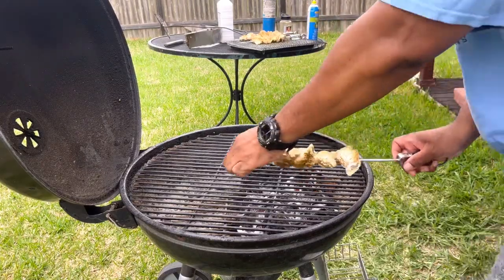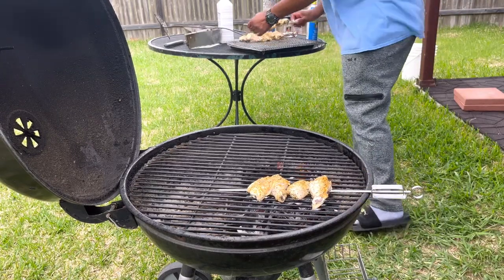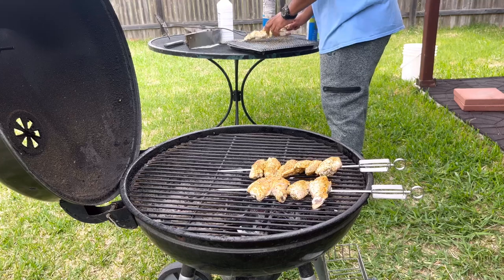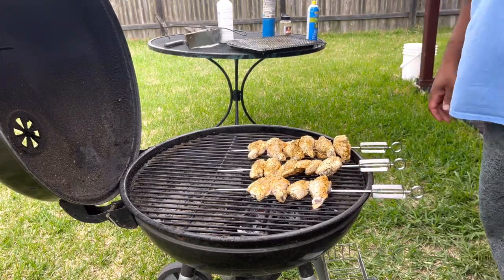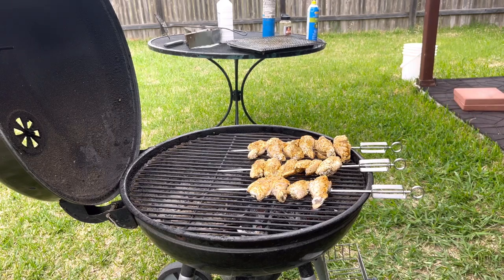Excuse the wind out here, but we're going to go ahead and get these wings on the grill — just lay them over the top just like this. We're just going to let those cook and flip them about every five to ten minutes or so. When they're done I'll see y'all in the kitchen so we can taste them — they smell really good.